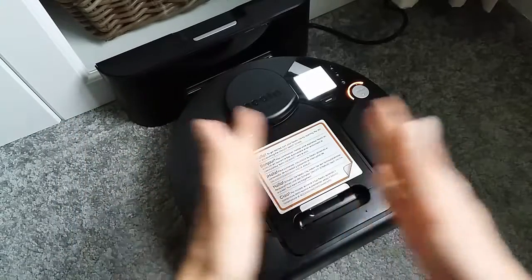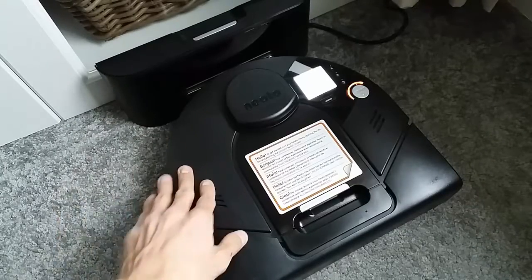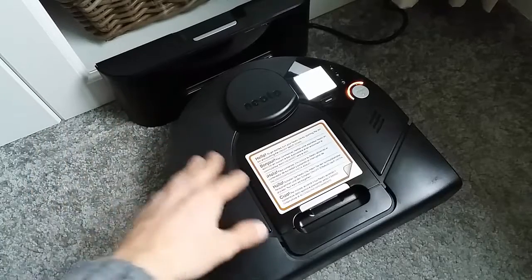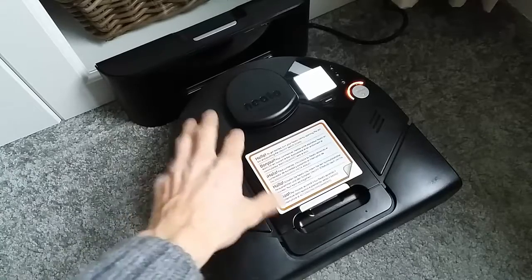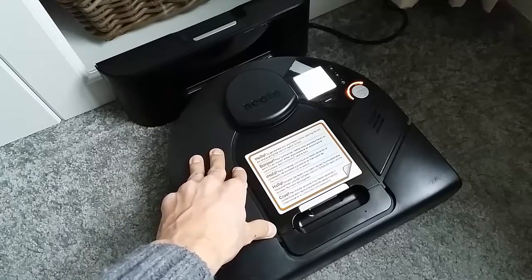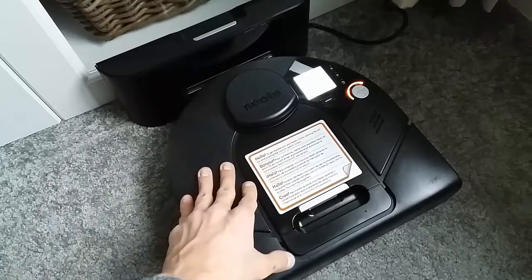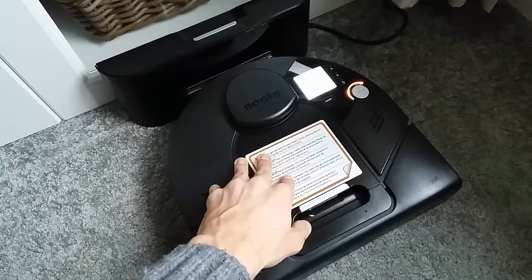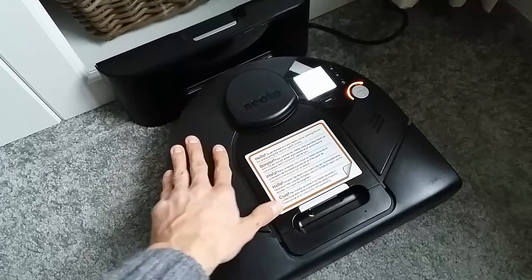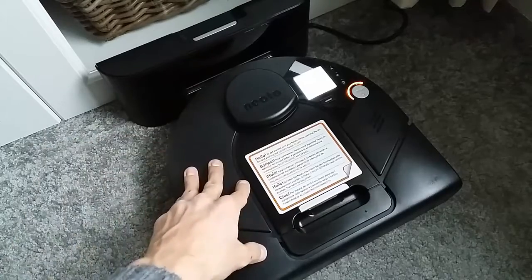Once fully charged, run a cleaning cycle until the NITO is completely dead — until the low battery message comes up. Then charge it fully again for at least 6-8 hours. Repeat this full deplete-and-charge cycle two or three times and you should see the battery capacity extend. Depending on the model, you should get between 40 to 90 minutes of cleaning per charge. For the XV series, expect around 40 to 60 minutes.